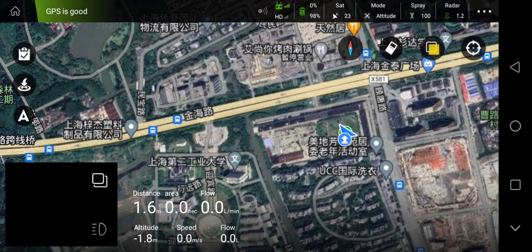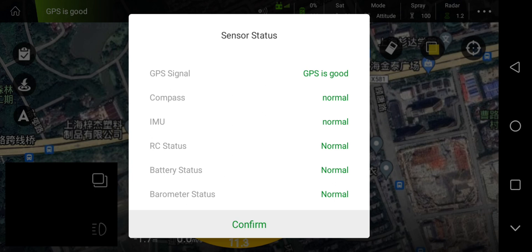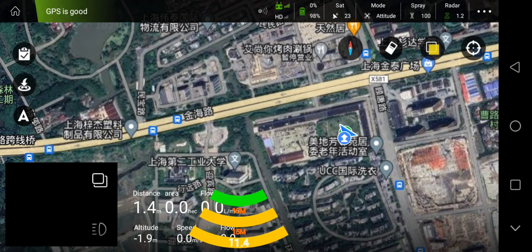Now click the symbol. You can see the GPS, compass, IMU, RC states, battery states, and vibro-matrix states — all fine. Now you can unlock the drone and begin your first flight.